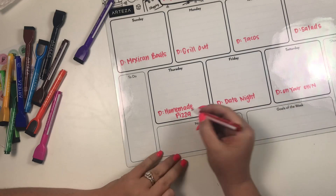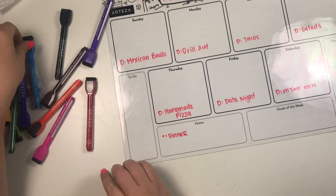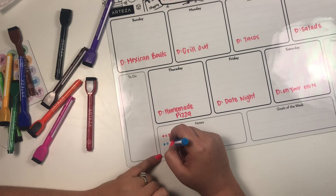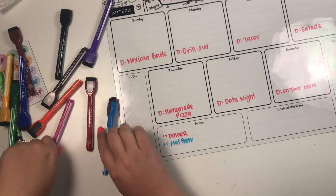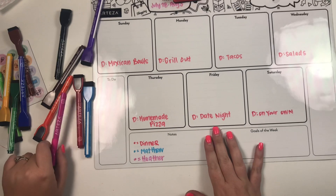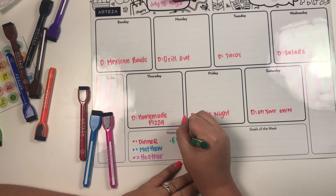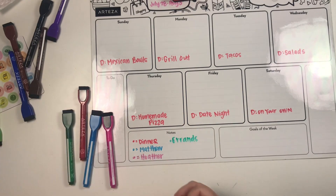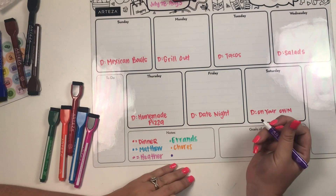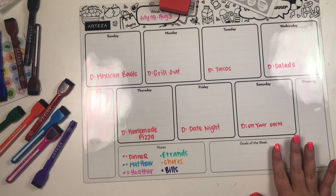Down here I'm going to make a little color key: red is for dinner, blue is for Matthew, pink is for Heather, green is for errands, orange is for chores, and purple is for bills. So we'll be using these colors throughout the calendar.